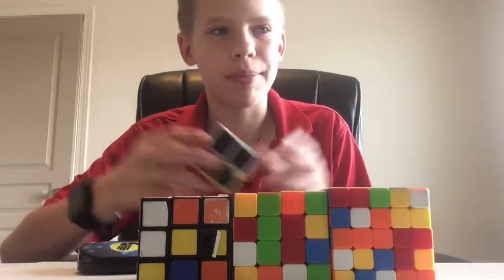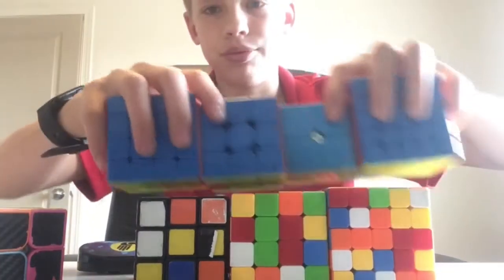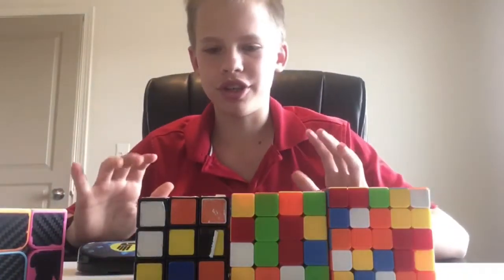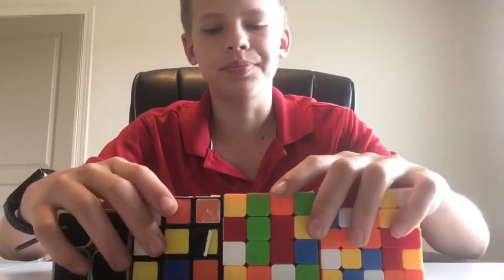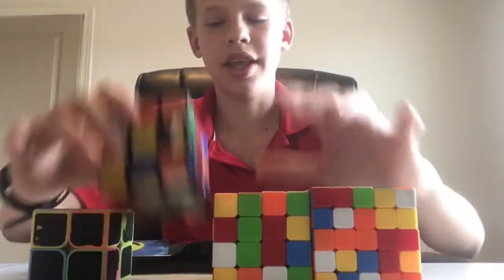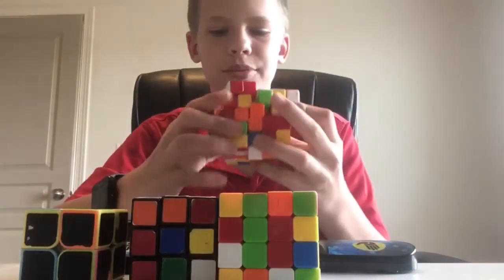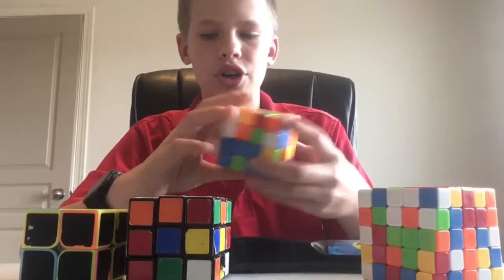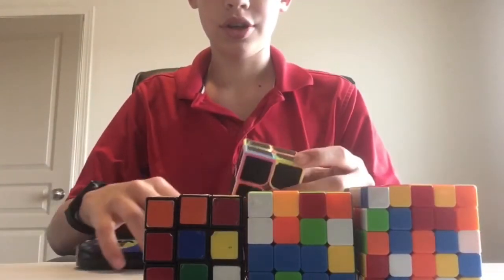Those are my main cubes, so really actually good ones. But today I'm gonna do it with my worst cubes. I've already scrambled them up, and I'm assuming maybe five minutes just because they're so bad. This is a Rubik's brand, and these are both Cyclone Boys — they like to lock up every time. Let's start, let me inspect.